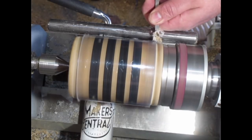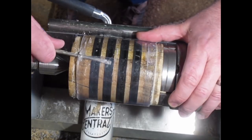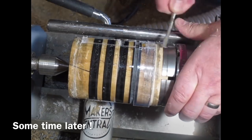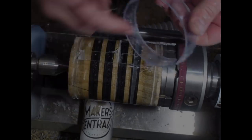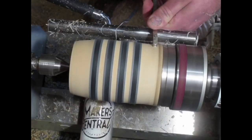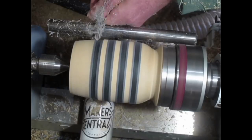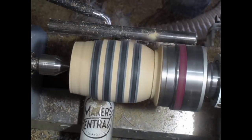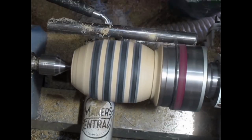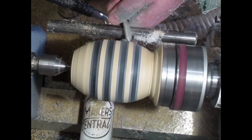A couple of days later we're back on the lathe. I'm using a parting tool to remove the hot glue, then breaking away the plastic sleeve using a screwdriver — I found it easier to cut a few grooves in the sleeve with a parting tool first. I'm now starting to shape it using a variety of different tools, just using a spindle gouge here. At this point I thought that looks like a barrel, so rather than making a vase I'll make a barrel shape.